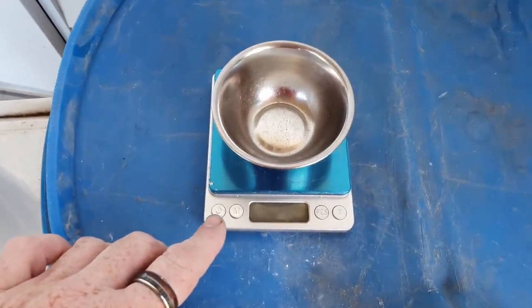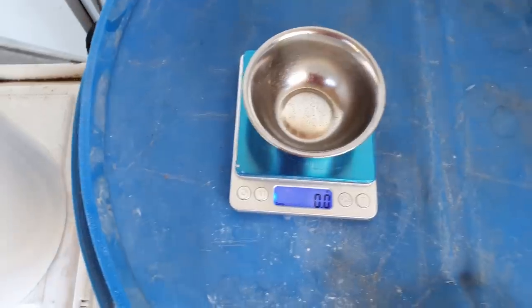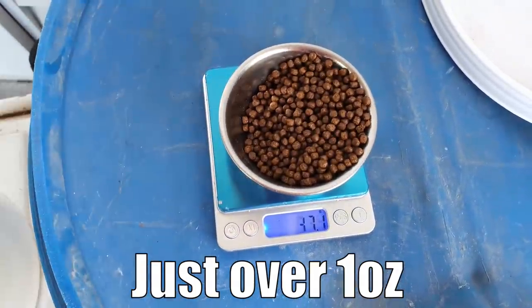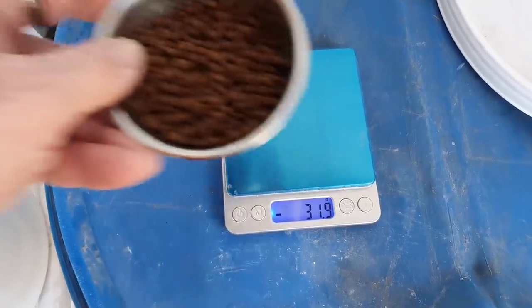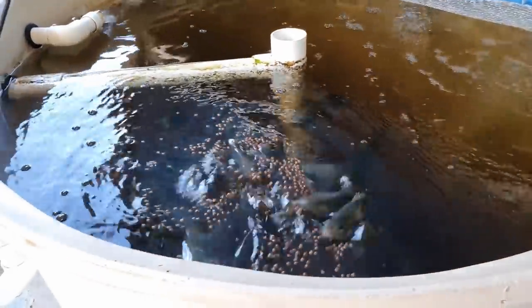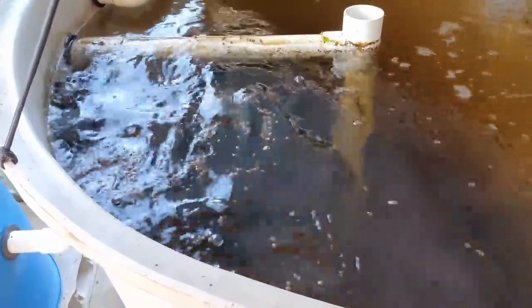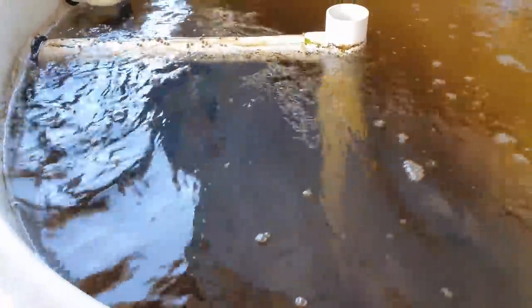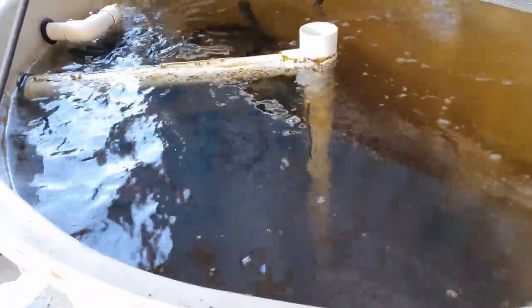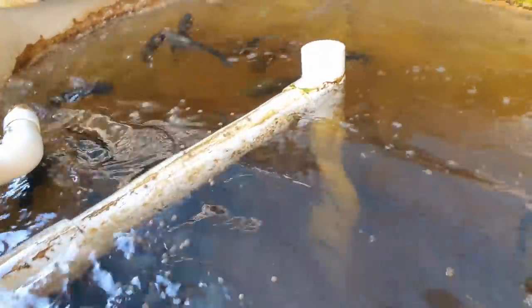Almost forgot — feeding the fish! I zero off the scales and give them generally around 30 grams at a time, then come back through the day to top that up to 50 grams. That goes straight into the tank and they'll come up and hit it straight away. It pays to monitor whether any feed is left after about five minutes — if they've stopped hitting it, get your net and scoop it out because you don't want it going off and causing issues in the system.